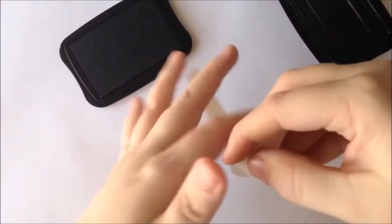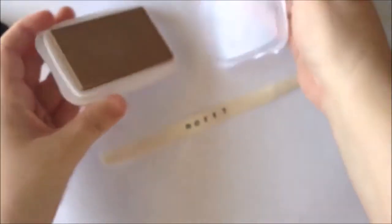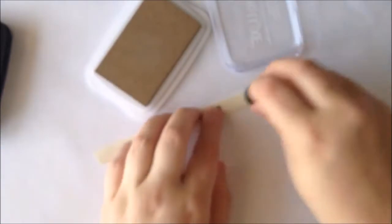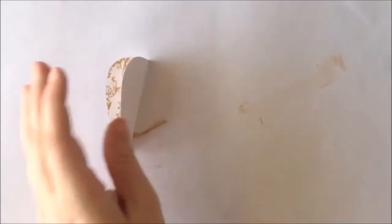Our banner now says 'Merry,' and I absolutely love using the word Merry for Christmas time. Now we're going to add just a little color to shabby up our ribbon, and then set it aside to dry while we build our ornament.